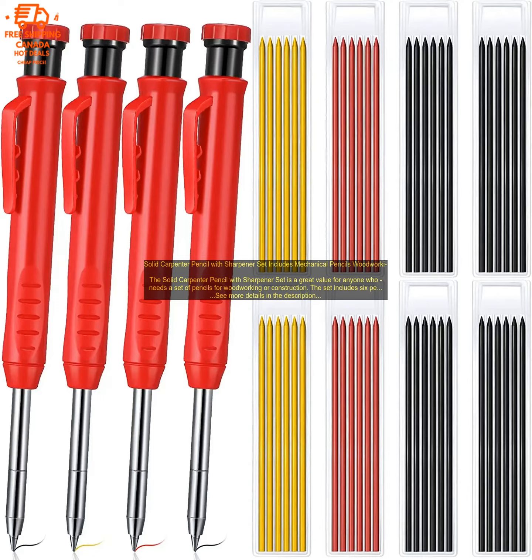The pencils are also durable and long-lasting. The sharpener is a great addition to the set — it is easy to use and keeps the pencils sharp. The sharpener is also compact and portable, so you can take it with you wherever you go.